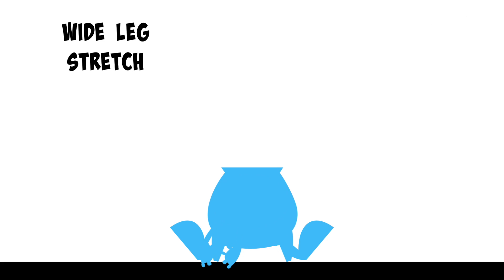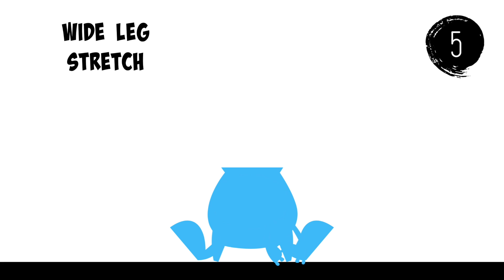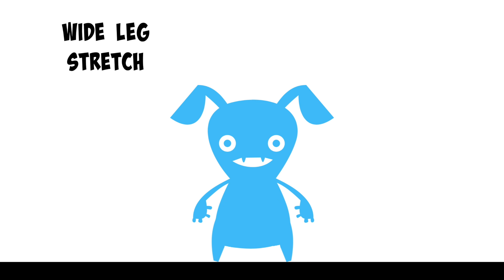Go ahead and touch your left foot with your hands and stay here. Now touch your right foot with your hands and stay here.